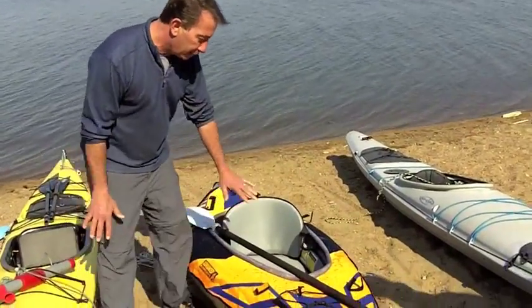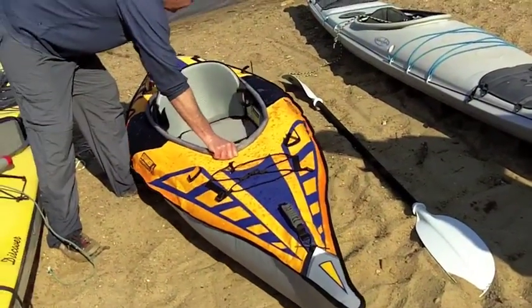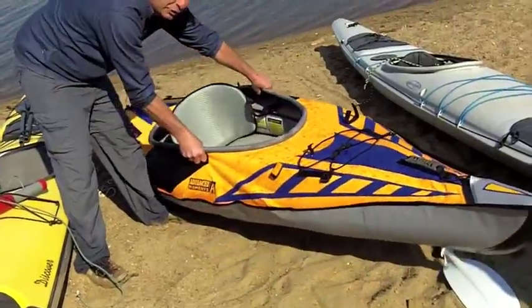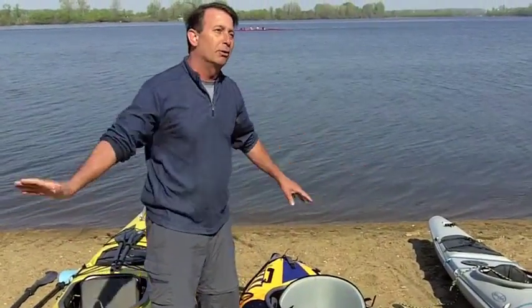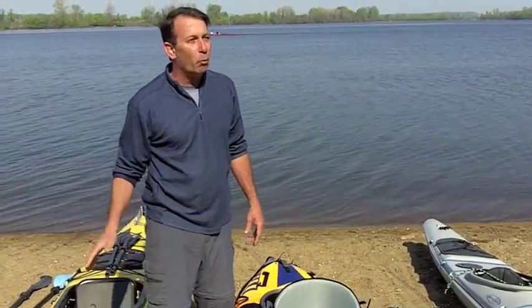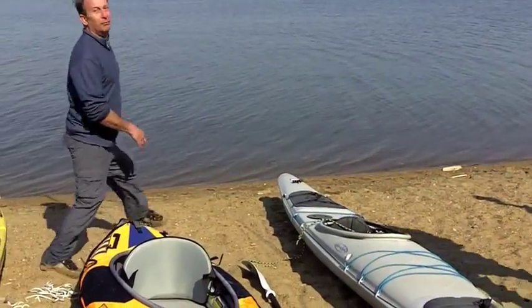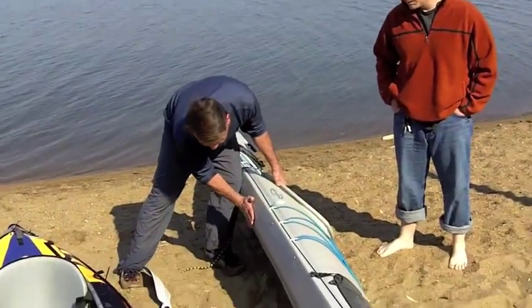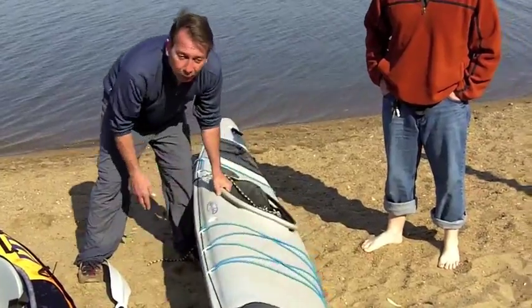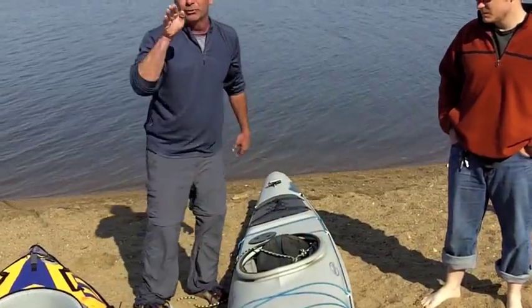This boat has more of a flat bottom and wide design, so what that allows you to do is turn — just spin it on its center axis easier. The two long touring boats take a pretty long time to do a full turnaround while moving forward. The design on this boat is called a multi-chime, which basically means it has several different layers, and what that does is when it comes up on edge in the water at speed, it holds the track better.